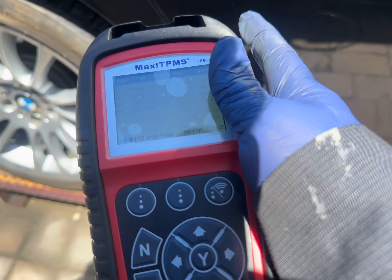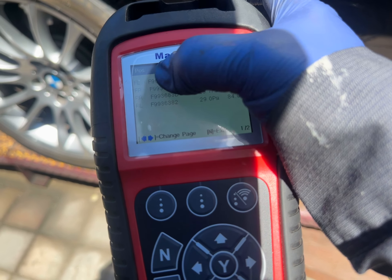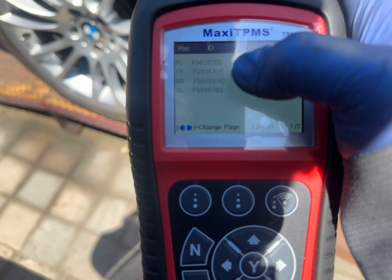So the digits for a BMW — how many digits? One, two, three, four, five, six, seven, eight. It's eight digits. It's 5, 9, 6, 2, 0, 7, D.